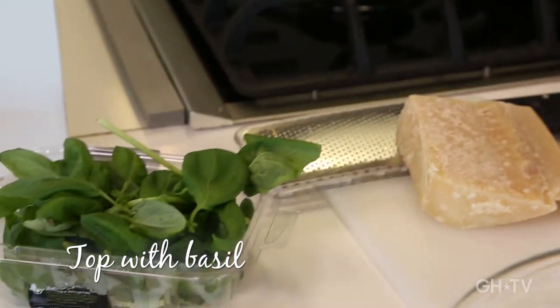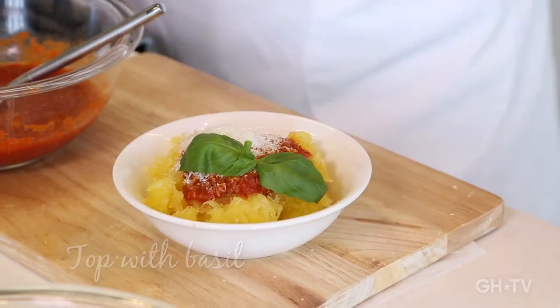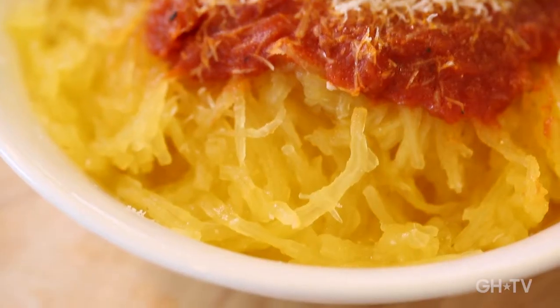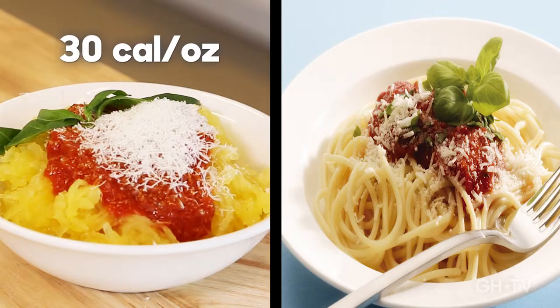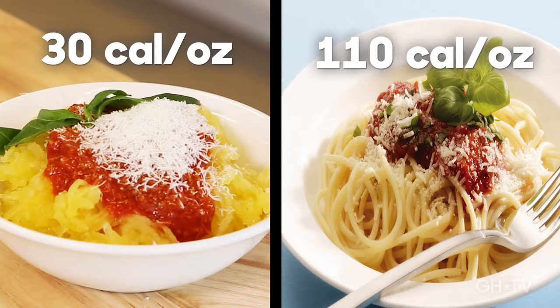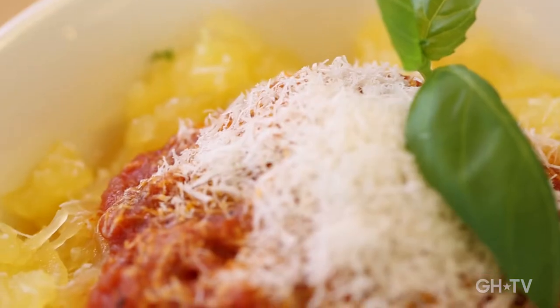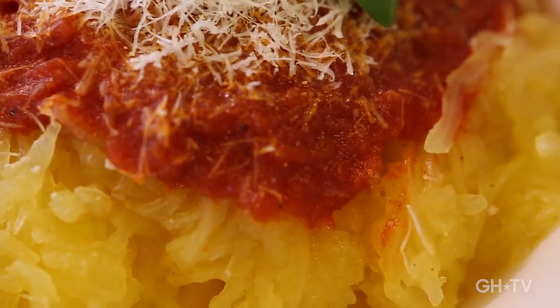If you want, you could add a little fresh basil. There's your really simple spaghetti squash with marinara. Now this spaghetti squash has 30 calories an ounce, while pasta has 110 calories an ounce — so just do the math. This is a great main dish; it'll be really filling because you've got all that nice fiber and delicious vitamins. But it's also light enough to serve as a side dish. It's just so versatile.